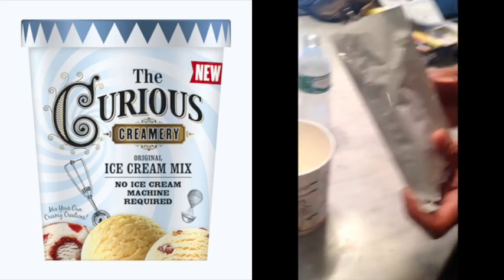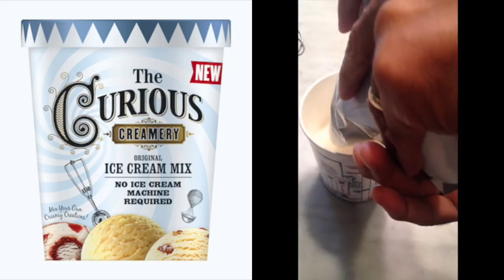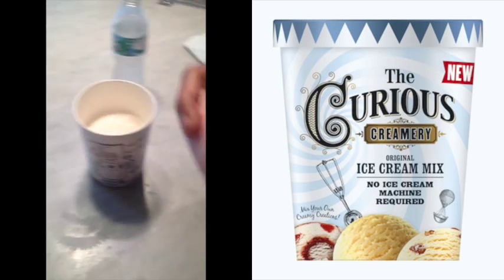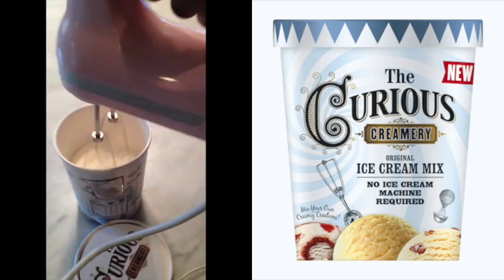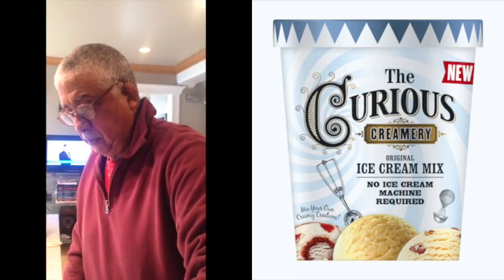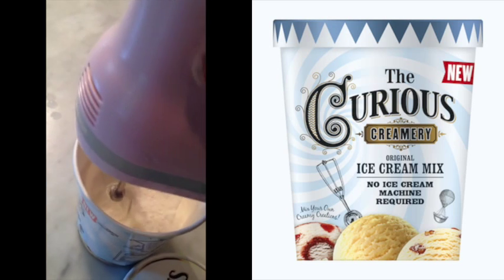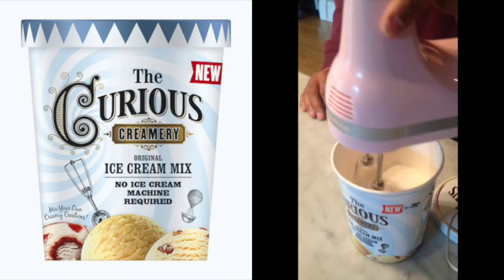Now we're going to pour in the ingredients. This is a great thing to do with kids — I think this would be a really good thing to do with your young ones. Then slowly whisk it for about 15 to 20 seconds on low speed with ice cold water.